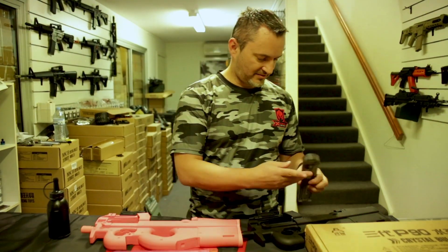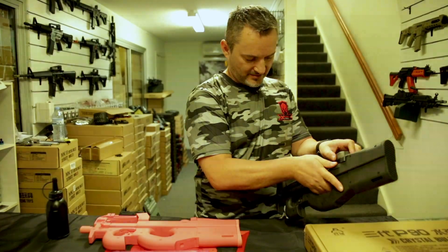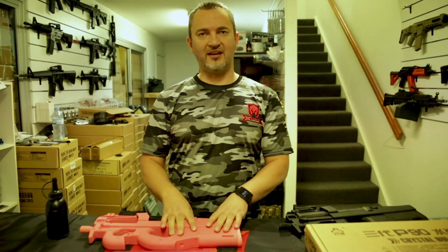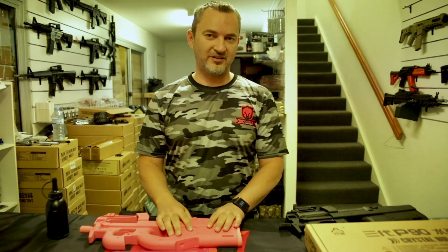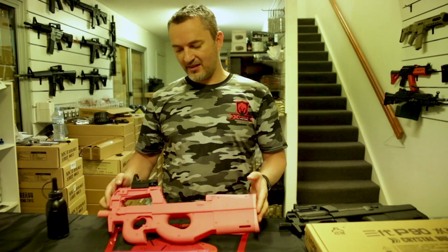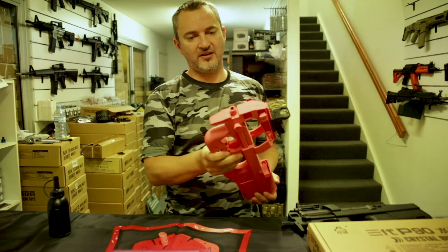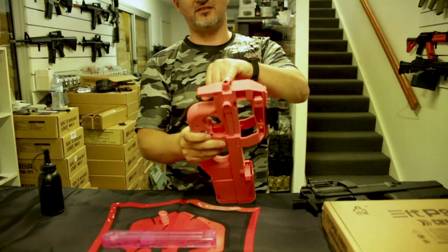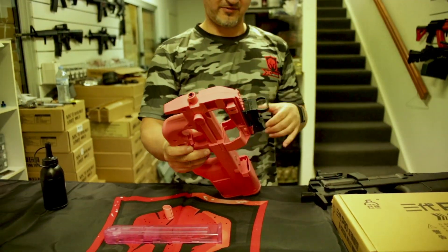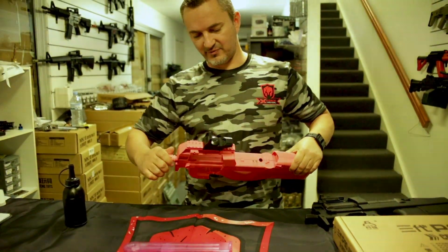The other improvement: internally they've now gone with a full nylon gearbox and full nylon gears — very upgradable. Also, if we take the tip off you can see it's got a pink metal barrel. So metal barrel comes standard, and with the new nylon gears and gearbox, it's a solid upgrade over the V2.